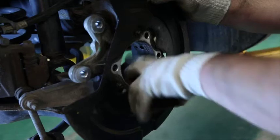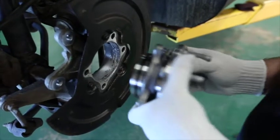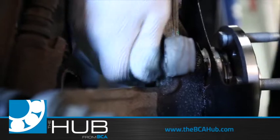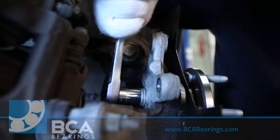Clean the knuckle and inspect it for damage to ensure the wheel bearing can be seated properly. Install the new Gen 3 wheel bearing to the knuckle. If the bearing does not seat to the knuckle easily, use the bolts to carefully pull the wheel bearing into the knuckle and then torque the bolts to OE specification.